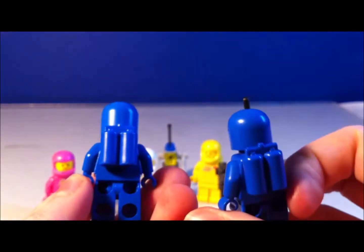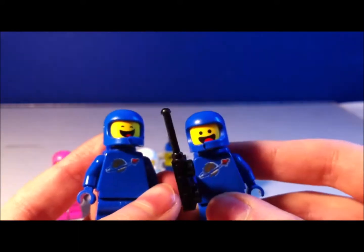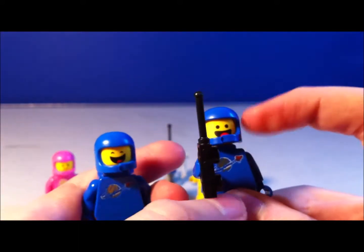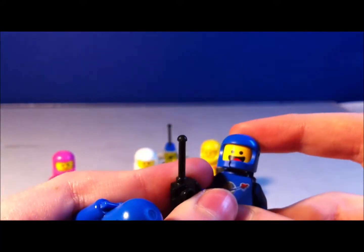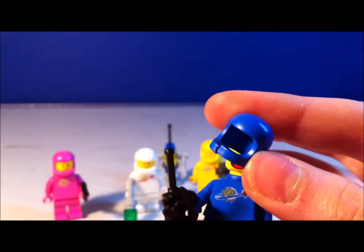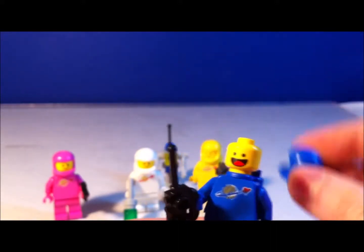As you can see, the same print, same pieces — except for the face. This one, his eyes are closed. This one, his eyes are open. They both come with the same helmet, which is pretended to be cracked — it's not actually.